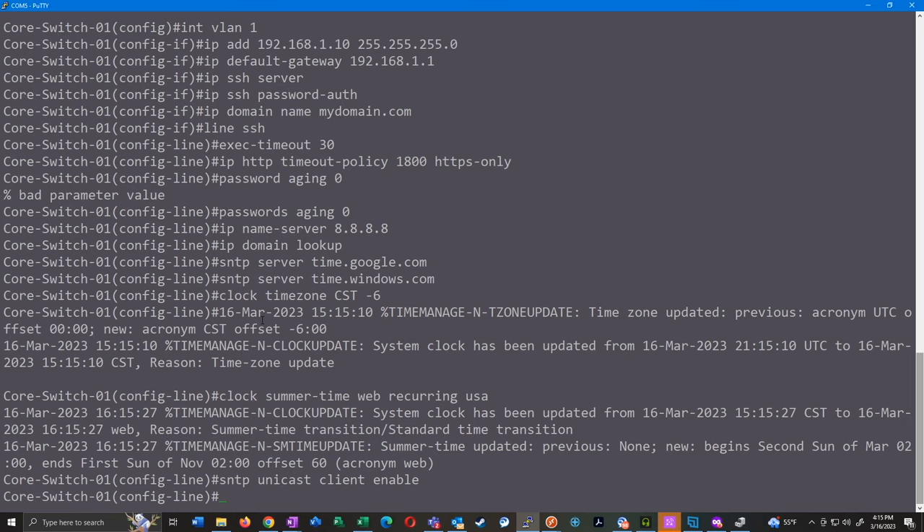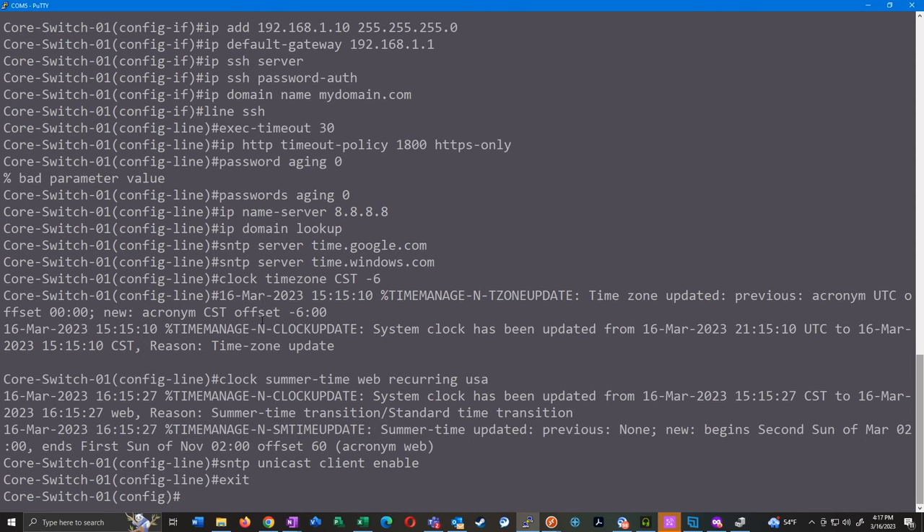Now we're going to do some port configurations — the baseline is pretty much done, but I like to keep going in the command line since I'm more comfortable here and I feel like I can do port configurations faster through the console than through the web interface. First I'll identify my uplink ports — typically the last four ports on the switch. I'll exit out of line mode, go into 'interface range', and we'll do 'gi 22 to 24' — though these interfaces must be designated differently.